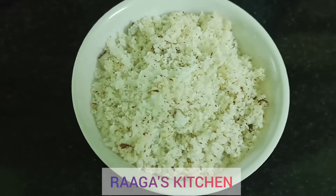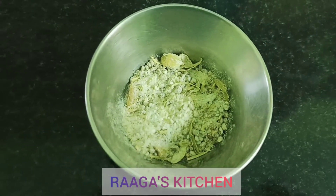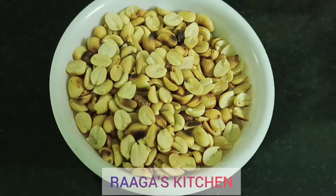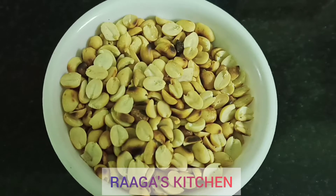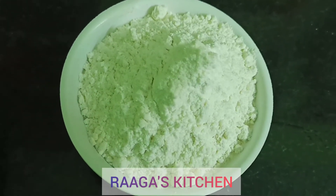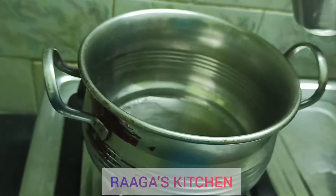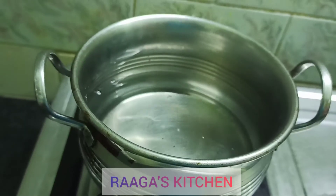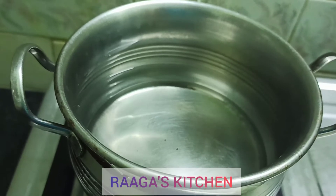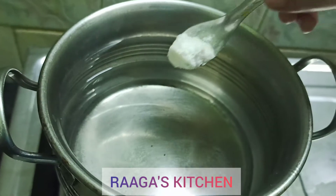1 cup of water. 2 tbsp of water. 1 cup of water — we have to clean the water. Use 2 cups of water. Now let's put 1 cup and dry it. Now let's put 1 tbsp of salt.